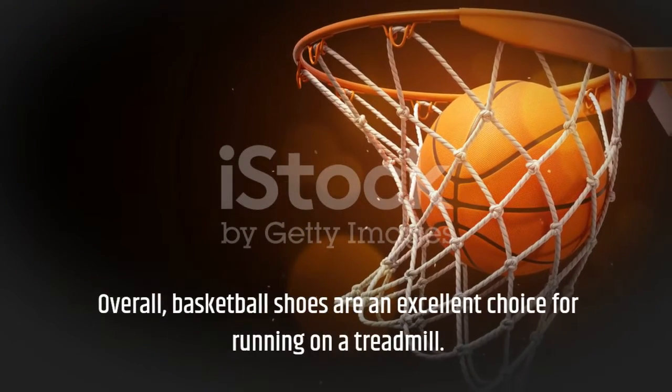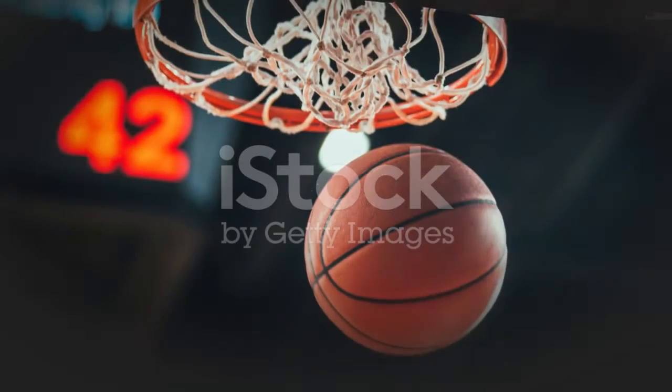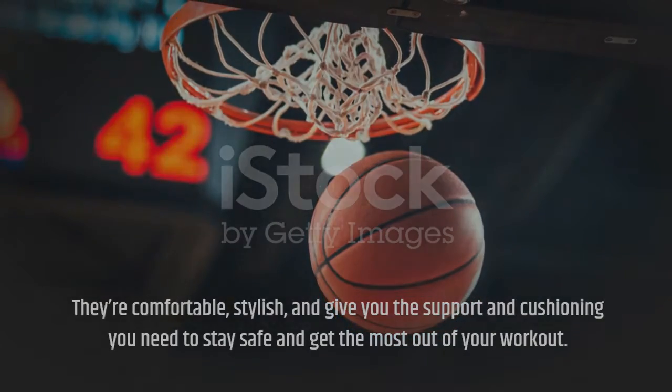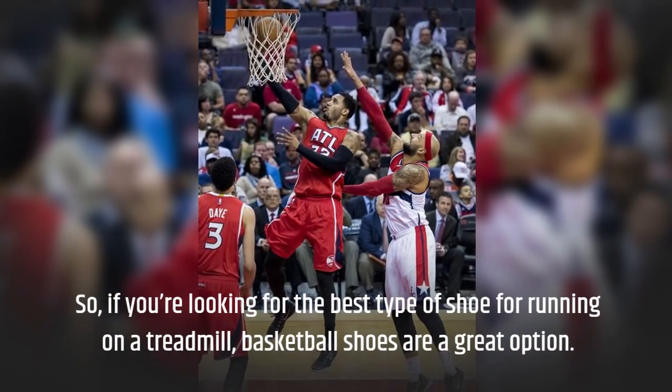Overall, basketball shoes are an excellent choice for running on a treadmill. They're comfortable, stylish, and give you the support and cushioning you need to stay safe and get the most out of your workout. So, if you're looking for the best type of shoe for running on a treadmill, basketball shoes are a great option.